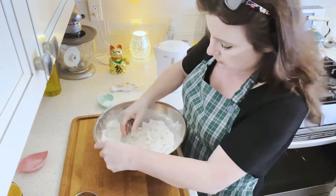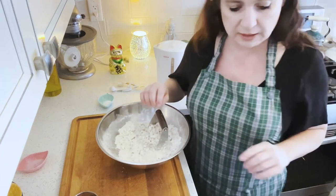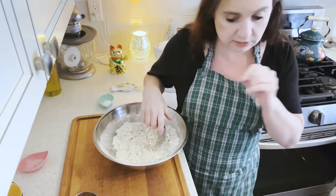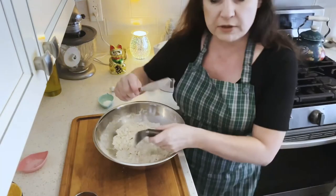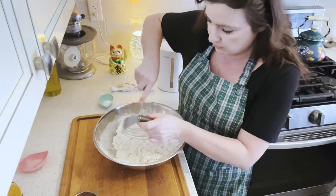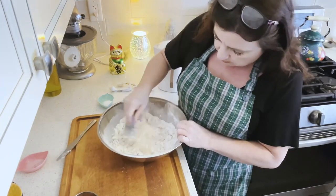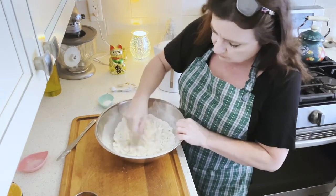The difference between the oat cakes of the mainland and Cape Breton Island is that the Cape Breton ones are a little bit more crispy and the mainland ones are a little bit more chewy. My oven is preheated to 350 degrees Fahrenheit — that's about 175 to 177 degrees Celsius.